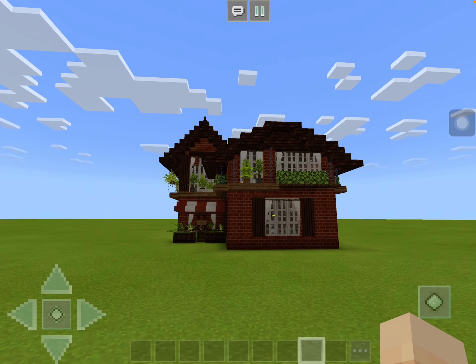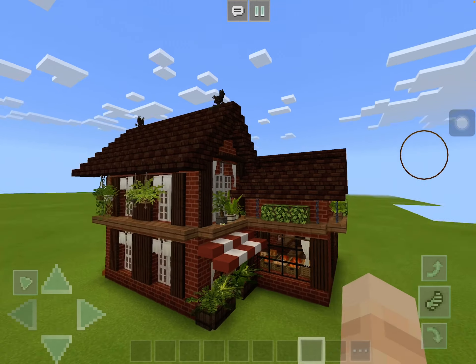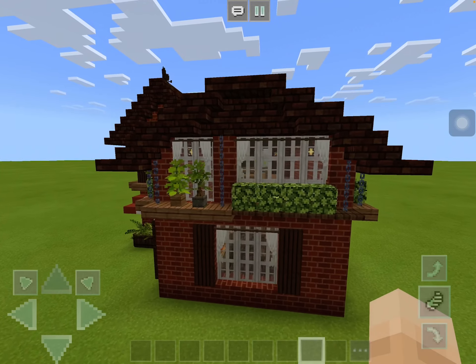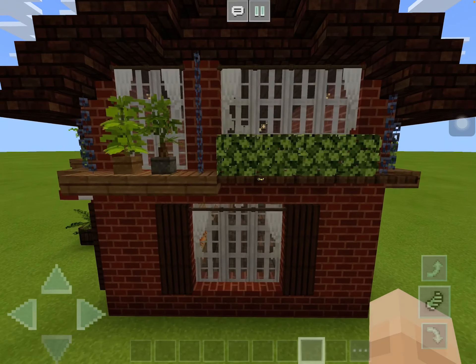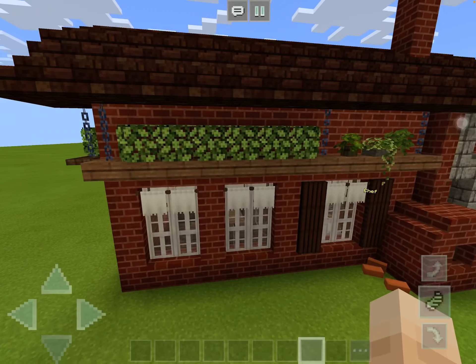Good morning friends. Today I make a bakery. This is how it looks. I used some add-ons to make it — the texture pack and some add-ons.